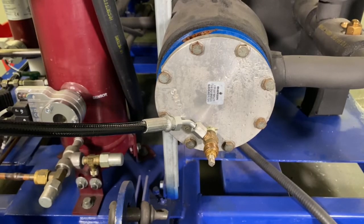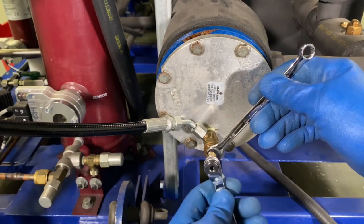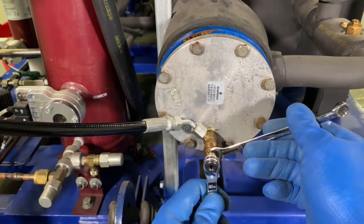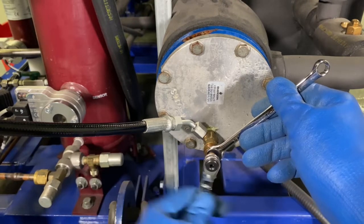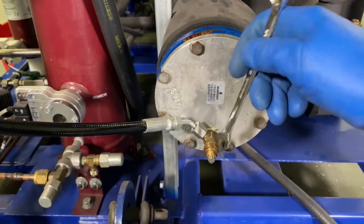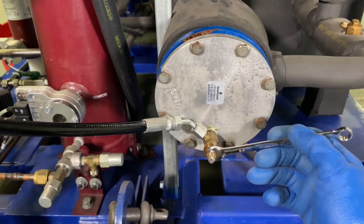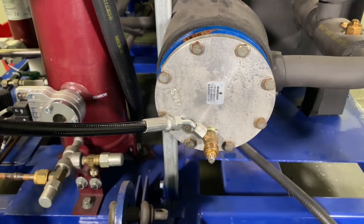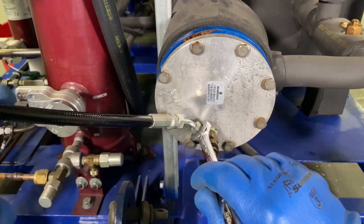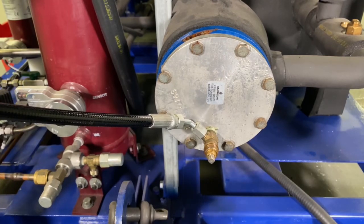After the system is charged, you can remove the gauges. To do that, make sure you close the ball valve on the cylinder, then loosen the packing again. Tighten the packing back up, and slowly vent that little bit of CO2 that's left in the line.